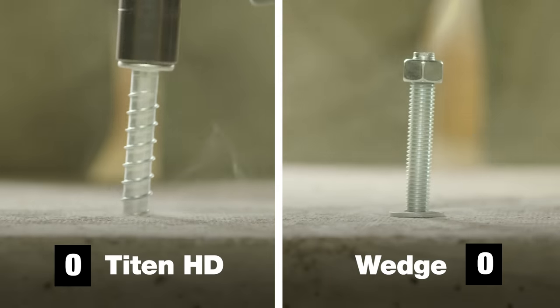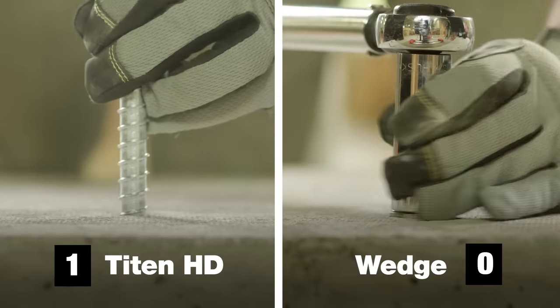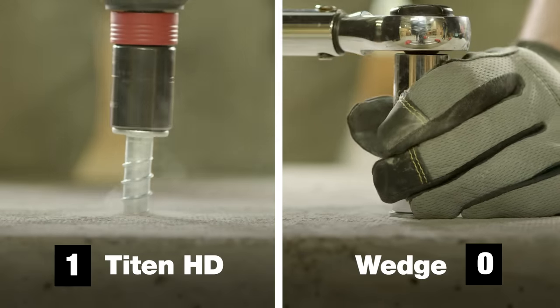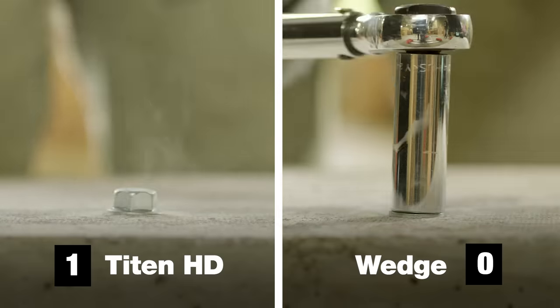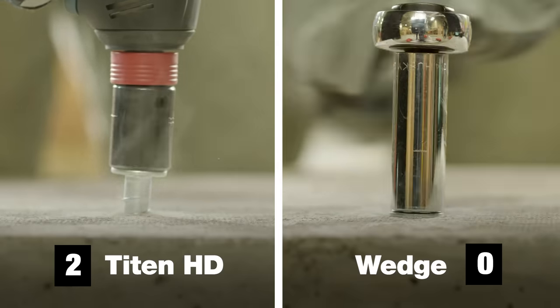Wedge anchors are a good low-cost option, but require multiple steps and tools to install. The Titan HD screw anchor installs quickly with only an impact driver or impact wrench — no torque wrench is needed.